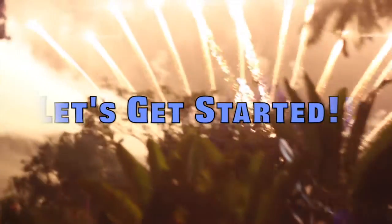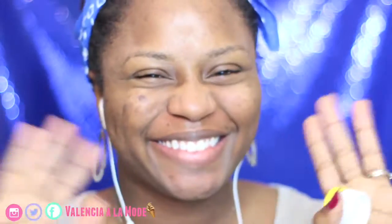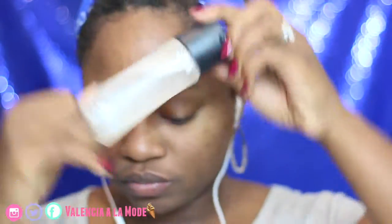Hey darlings, welcome back to my channel! Now it's time to come along with me as I get ready for one of my most perfect days at Disneyland. I'm going to start this tutorial off using some Carmex on my lips to make sure they don't get crusty, as well as some Fix+ by MAC all over my face just to make sure my makeup applies evenly.